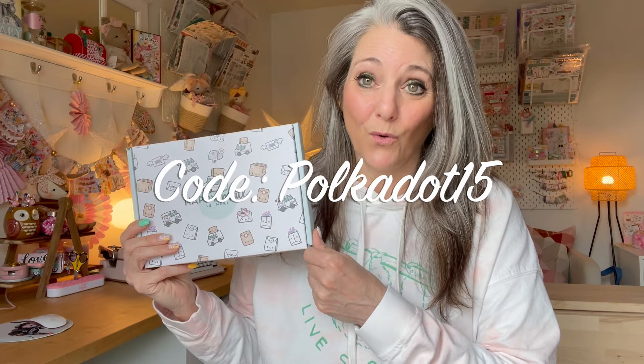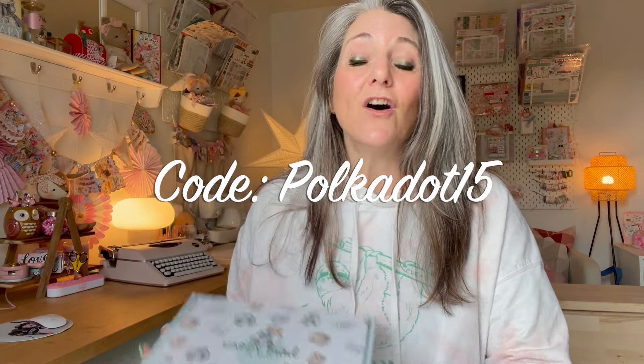If you're interested in ordering any of the products I've shared with you today, there'll be a link down below for 15% off your order with them. They have so many beautiful different patterns and themes to choose from — if the colors or themes I shared weren't to your liking, they have so many gorgeous designs. I highly encourage you to check them out. Thank you so much for watching. Subscribe if you haven't already so you can watch the videos I have to come showing you how I've used these products. Thanks for watching — see you again next time.